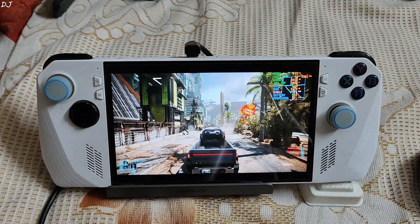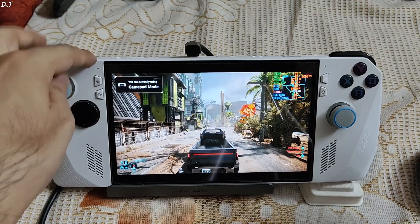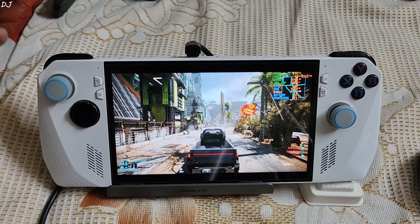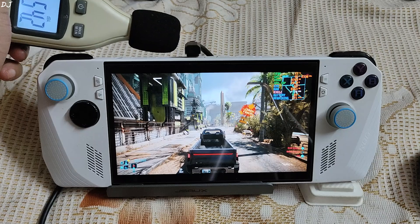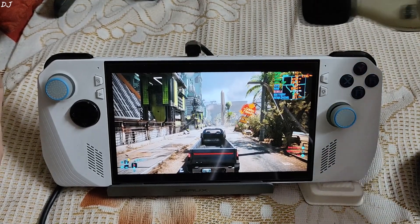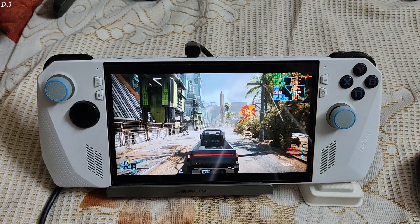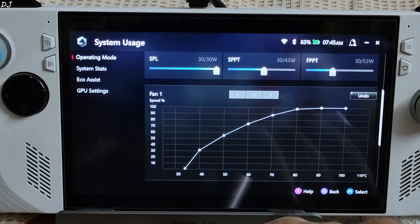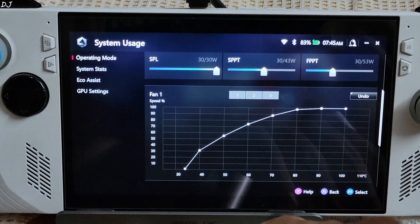Now I am running the Ally's fans at full speed to give you an idea how loud they can get — 30W manual profile. With this profile, the fans run at full speed when temperature goes beyond 70 degrees Celsius. On the left side it's around 54.5 dBA, and around 55 dBA on the right side. Both fans running at full speed are a bit noisy, but they help keep temperatures in check. With the 30W manual profile and both fans at full speed, temperatures never went over 80°C — staying around 77°C.